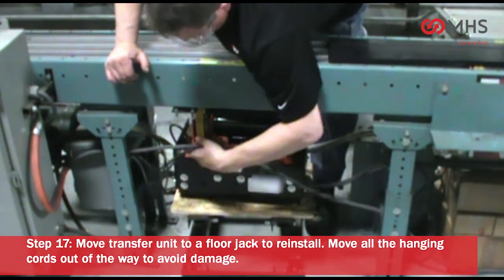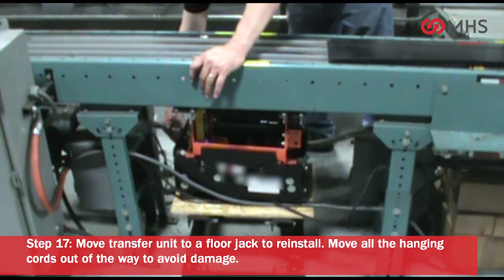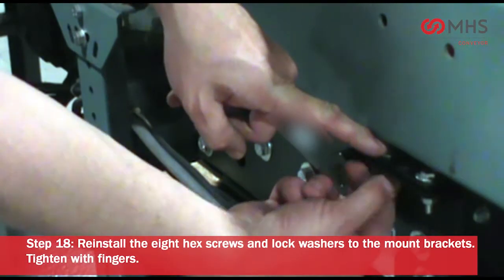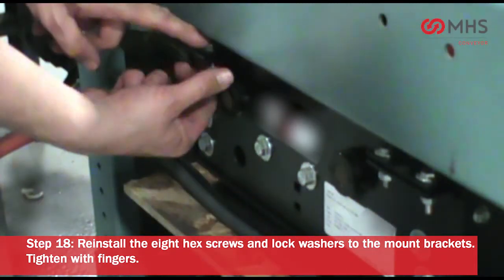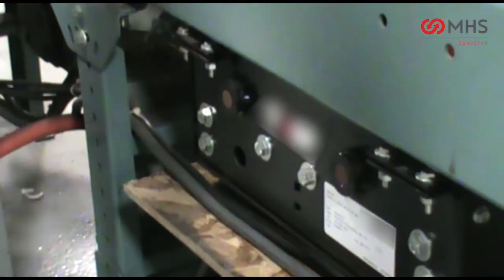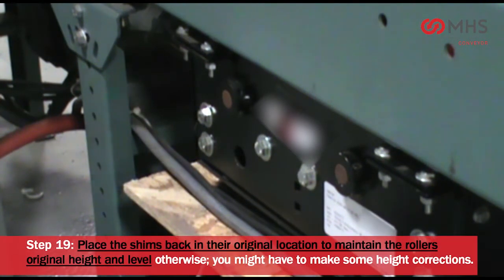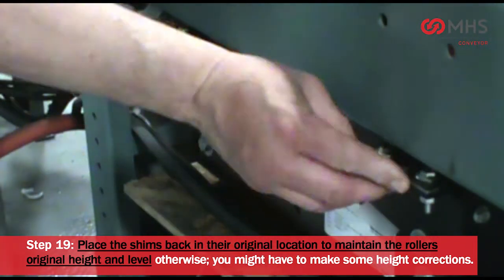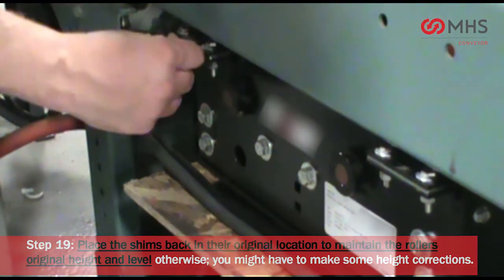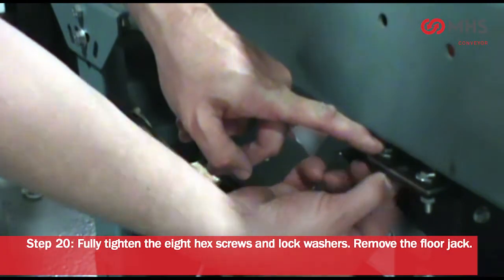Move transfer unit to a floor jack to reinstall. Move all hanging cords out of the way to avoid damage. Reinstall the 8 hex screws and lock washers to the mount brackets, tighten with fingers. Place the shims back in their original location to maintain the roller's original height and level. Otherwise, you might have to make some height corrections. Fully tighten the 8 hex screws and lock washers.